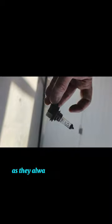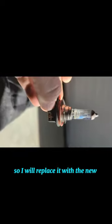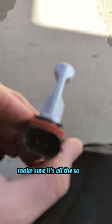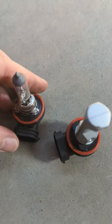Best thing to do, as they always say, is never touch the actual glass with your fingers because the oils can make it hotter and it just won't last as long. That was the old one, so I'll replace it with a new one. Here's the new one I'm holding right now — it's an LED. Make sure it's the same spec; it should be the H8, so there should be no problem.